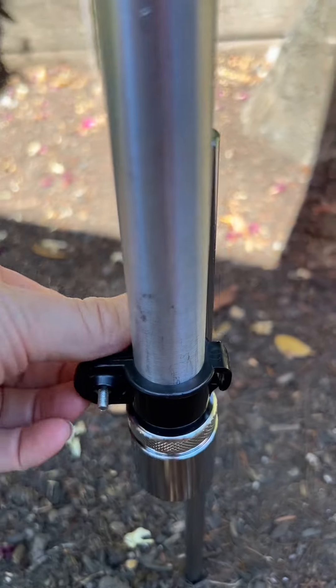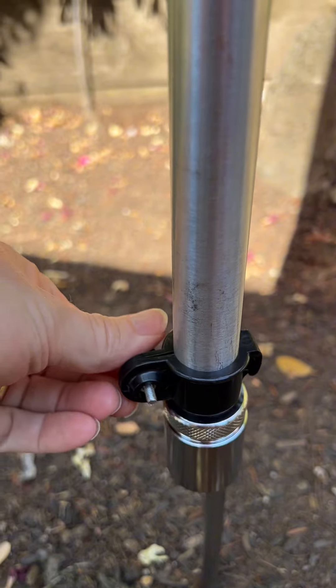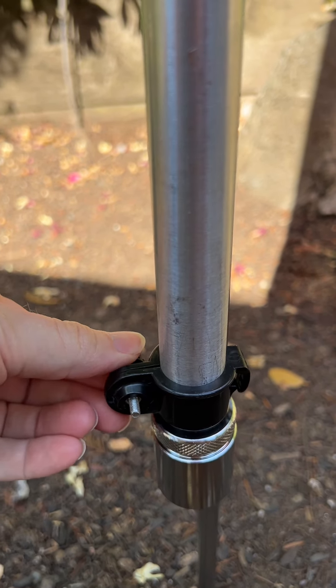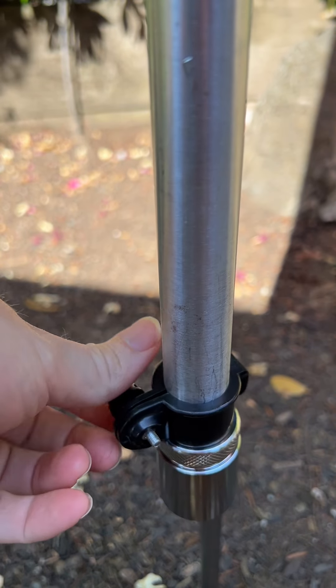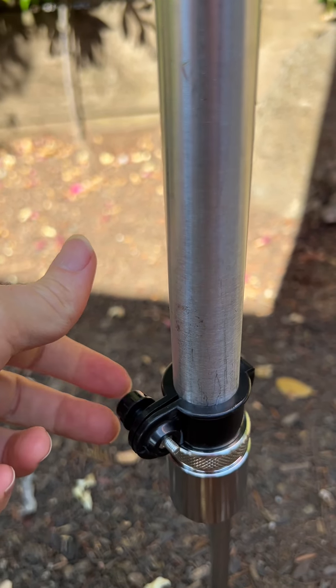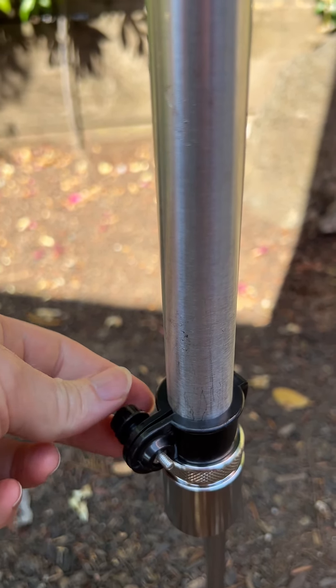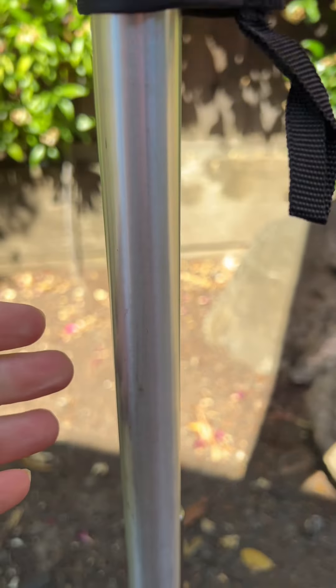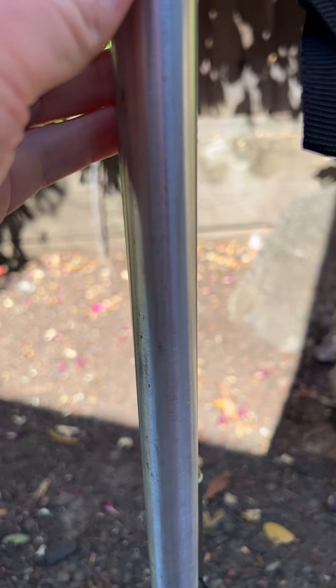You can tighten the attachment on here. One of the cool things is if I want to take it down, it's very simple. I just detach this little piece here — no tools needed. I can take the flag down, take the actual flag off, and then fold down the pole.